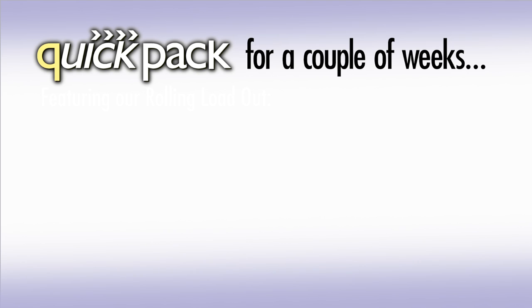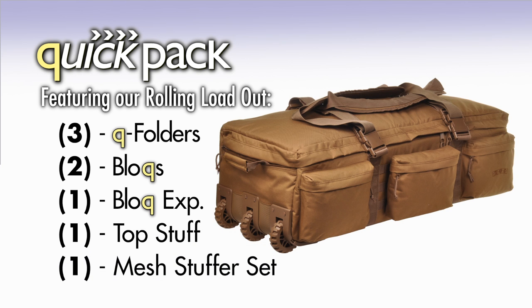For longer travels, the rolling loadout can accompany even more QuickPack products. The rolling loadout can hold three Q Folders, two blocks, one block expandable, one top stuff sack, and one mesh stuffer set.